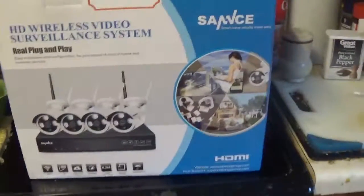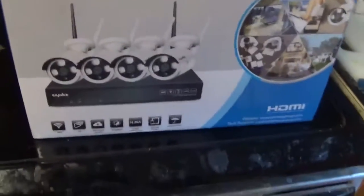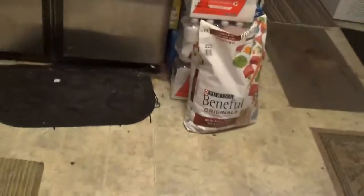Hi everyone, it's me. This is the security camera system I bought. It's kind of a heavy box.